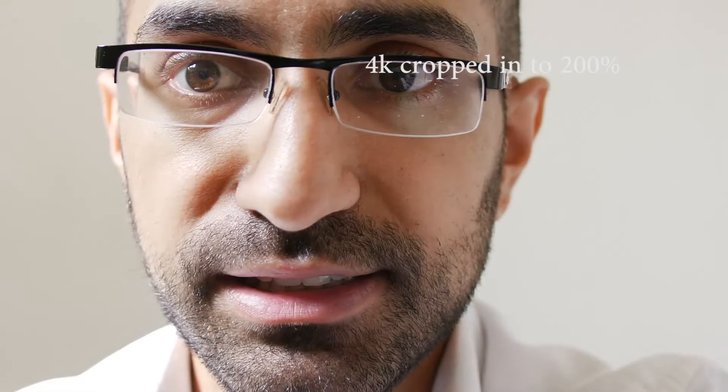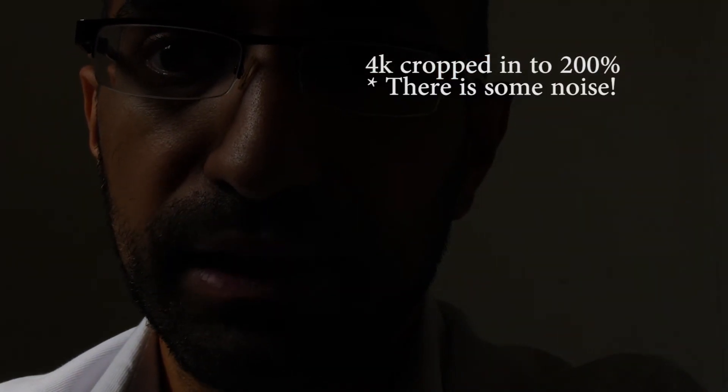So let's do a similar test. Of course we're not going to get any noise in this image because it's just cropping into a 4K image.